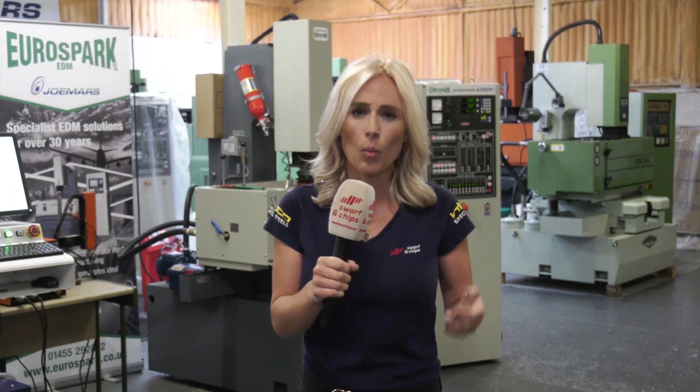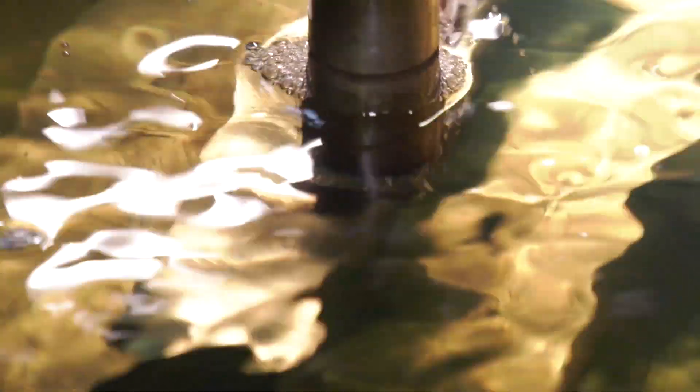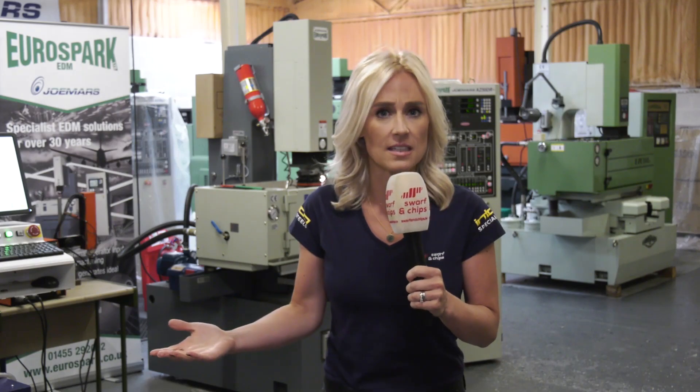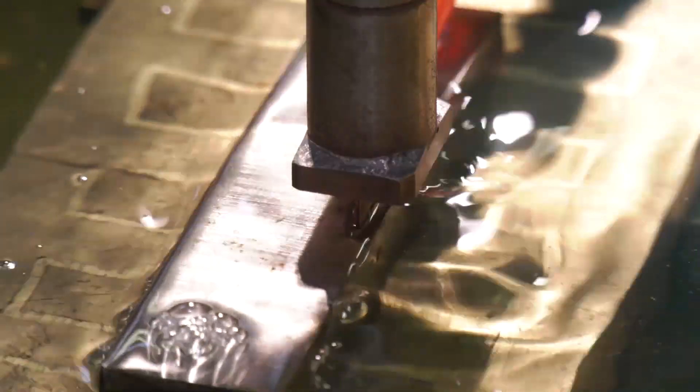So before we begin, what is EDM? Well EDM — Electrical Discharge Machining — is a method of cutting a form with a spark. So what do you need? You need an electrode, a workpiece, and dielectric fluid.